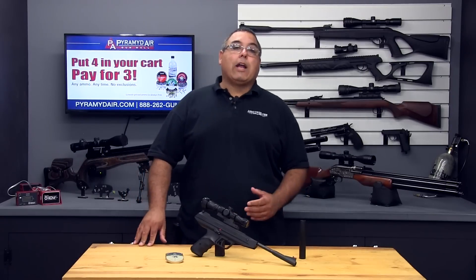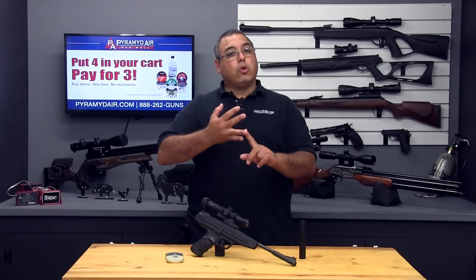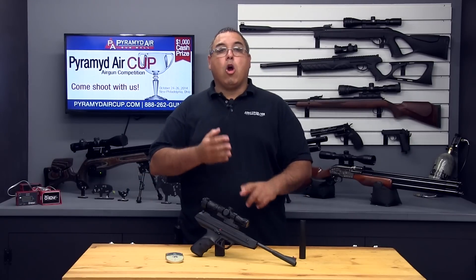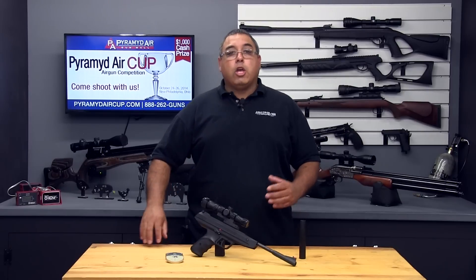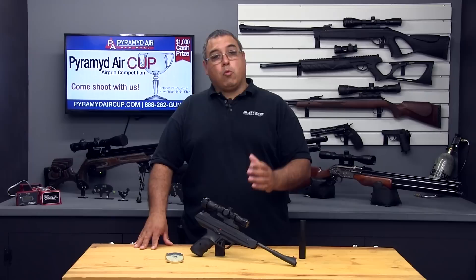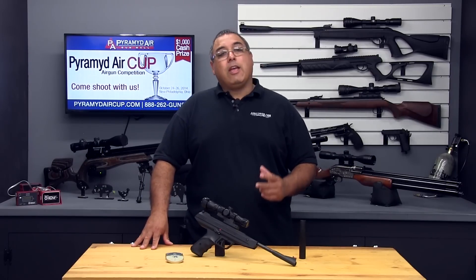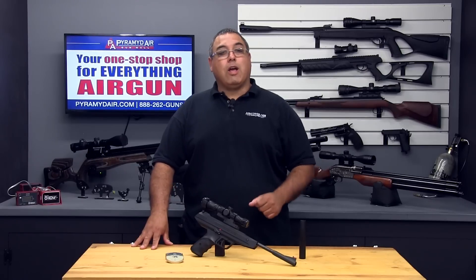Achieving consistent accuracy with the LP8 is going to take a little work. Hold, trigger control, and follow-through are all critically important. To evaluate the LP8's accuracy, I shot all my groups at 10 yards from a rest. All of my groups were under one inch, center to center. Here are my two best groups, which measured a lot better than that.